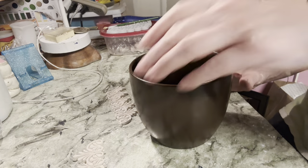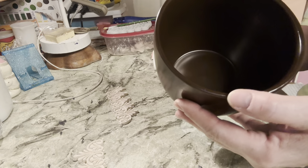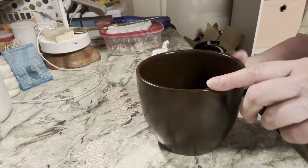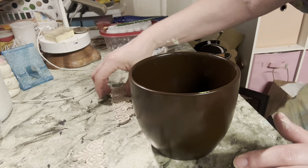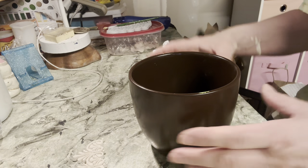Our pot is dry. When I turned it upside down to paint the bottom, it took off a little bit of the paint on the rim, but you're not even going to notice that. Now what I want to do is put on my border.